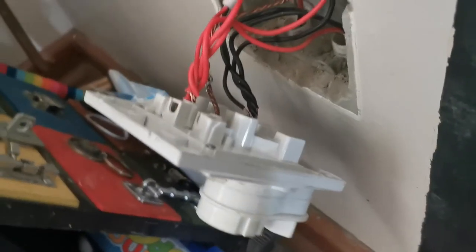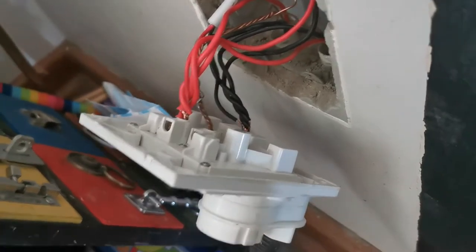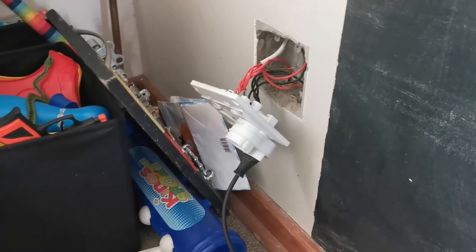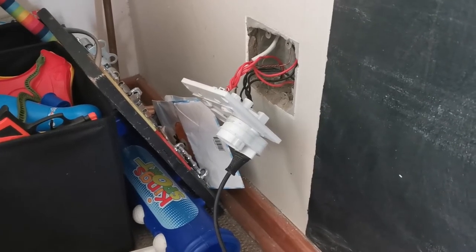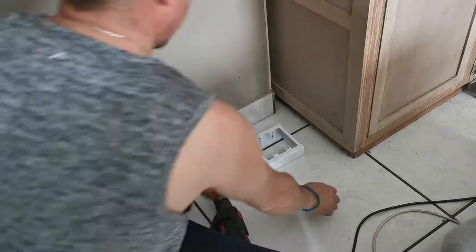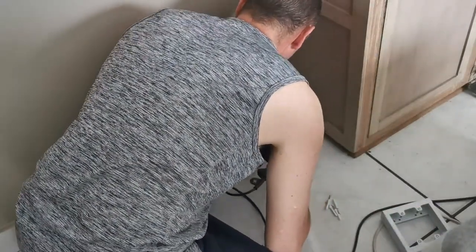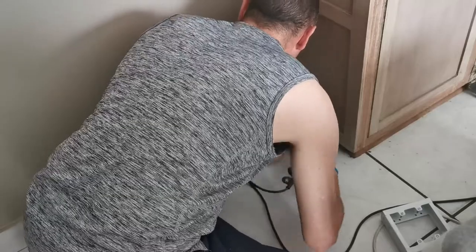Okay guys, the wiring is done and I quickly tested the plug with the drill — it's working, which means everything is back to normal on this side. Now it's time to go and connect the plug on the other side. I proceeded to mark the holes where the casing is going to be, drilled the holes, and mounted the plug casing.